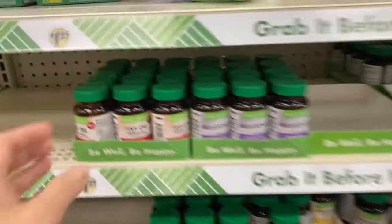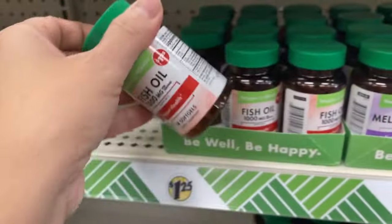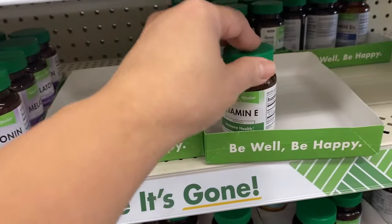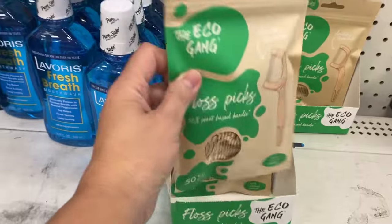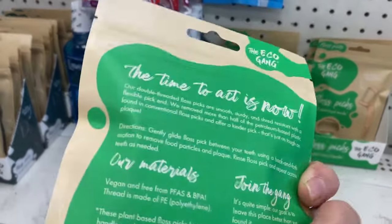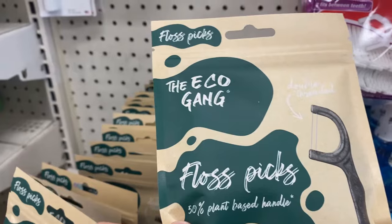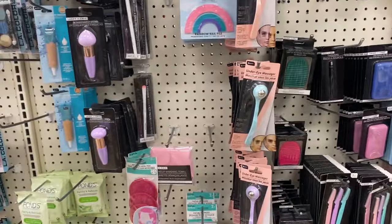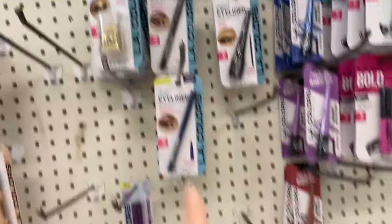Here we are at Dollar Tree. There are vitamins and melatonin, vitamin E, eyedrops — eco-friendly. This is nice, and some makeup. $1.25.